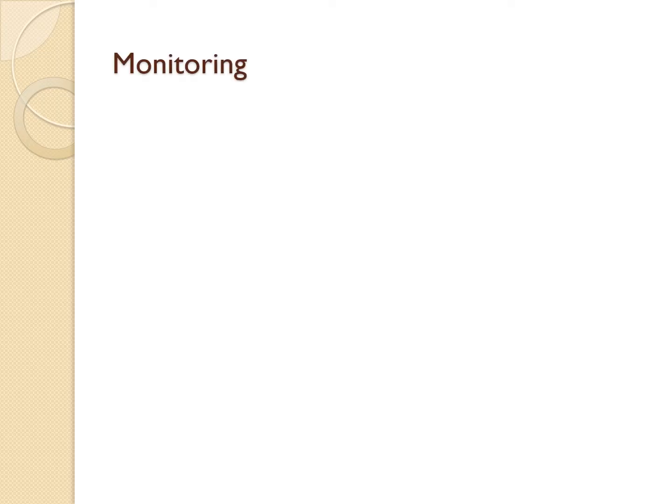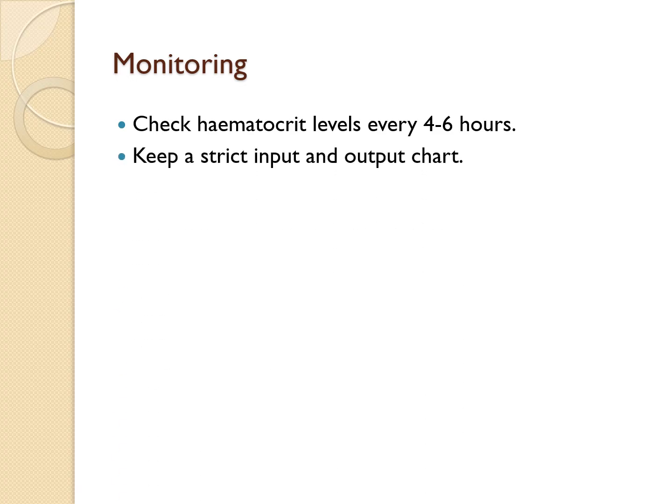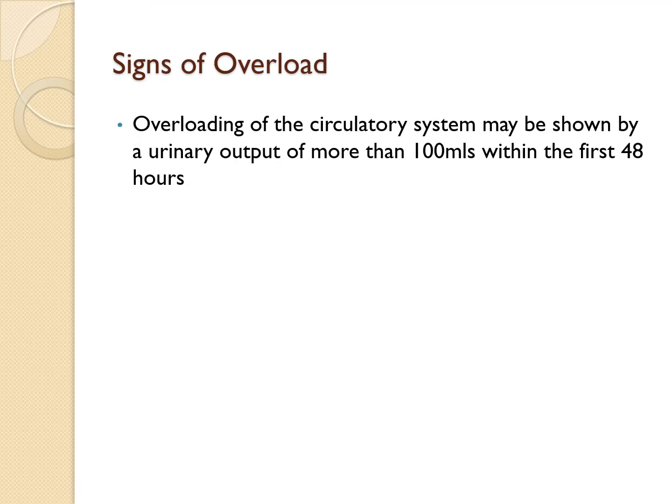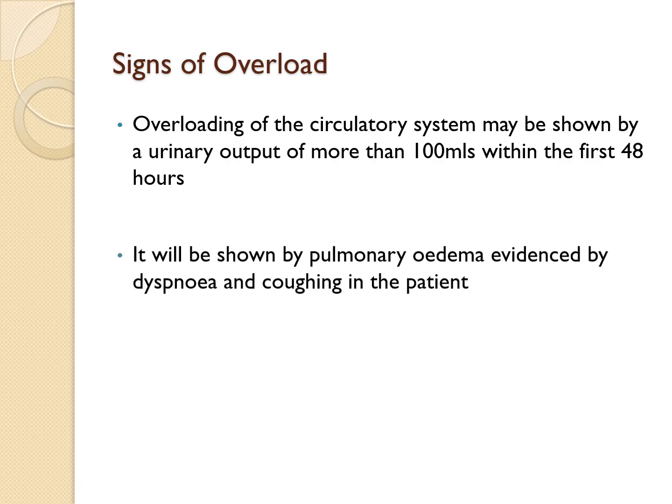When monitoring the patient, check hematocrit levels every four to six hours. Keep a strict input and output chart, and ensure fluids are running at the right pace. If the infusion is too slow, the patient could go into shock; if too fast, you risk overloading the circulatory system.